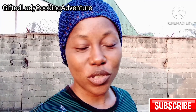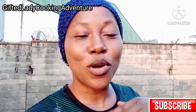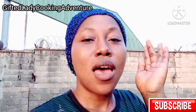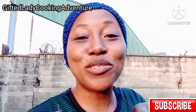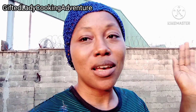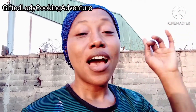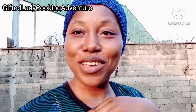Thank you so much for your time. If you haven't subscribed to my channel, please subscribe, like my videos, click the notification bell, and share my videos with your friends. Thank you — bye-bye! I'll see you in my next video. Make sure you subscribe.